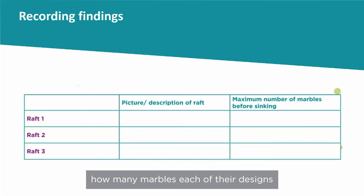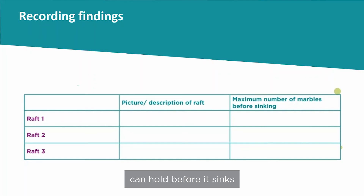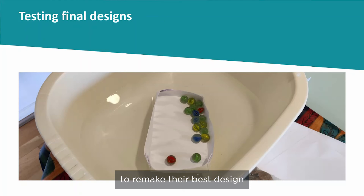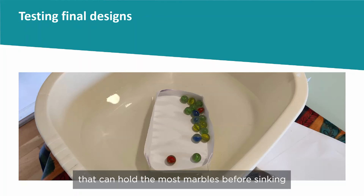Encourage them to record how many marbles each of their designs can hold before it sinks. Give each group one last piece of paper to remake their best design, and then test them all as a group to find the raft or boat that can hold the most marbles before sinking.